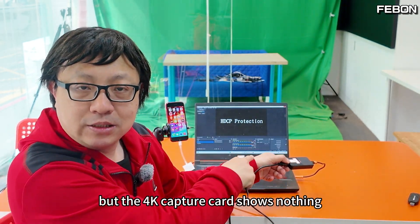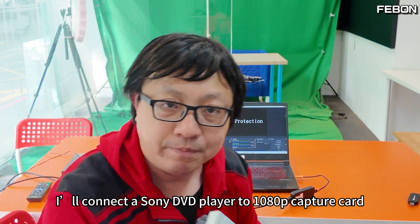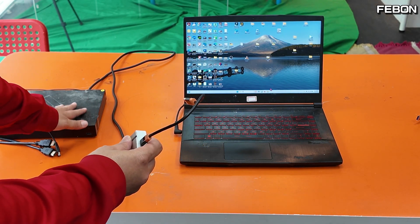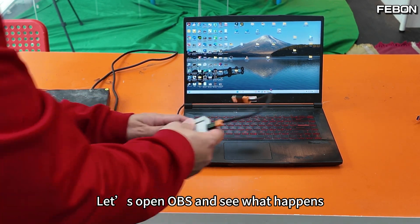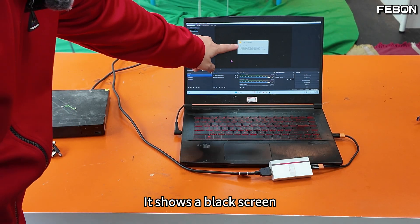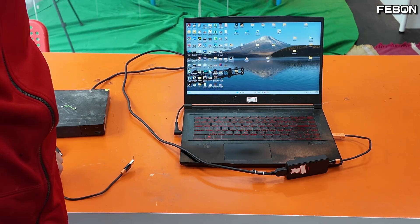Let's do another interesting test. I'll connect a Sony DVD player to the full HD capture card. Let's open OBS and see what happens — it shows a black screen, no video signal.